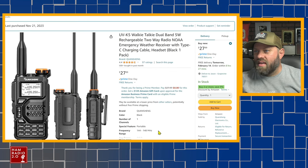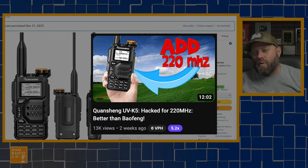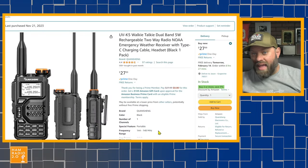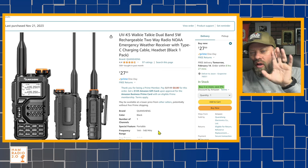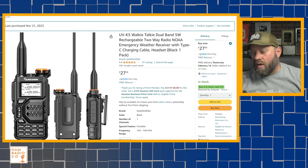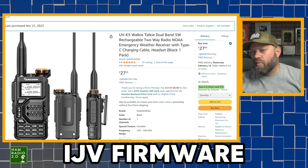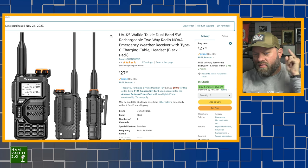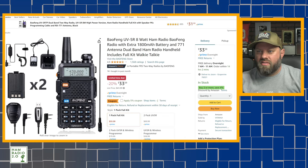The next one up is the semi-new Quansheng UV-K5. I did a video about adding 220 to this radio. Hayden at the Ham Radio DX channel has a whole series of videos about all kinds of different hacks you can do to this radio. There's a firmware modification called the IJV firmware that opens this radio up the most. I'm probably going to be doing a second video upgrading to that firmware, but that one comes in at about $28 today.